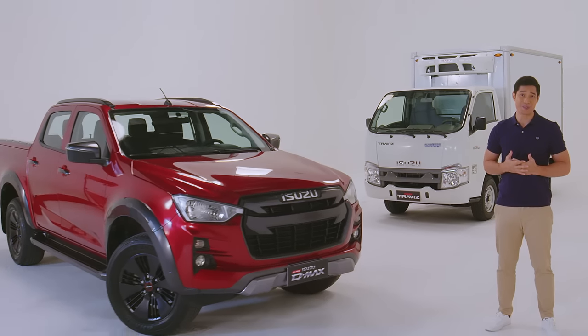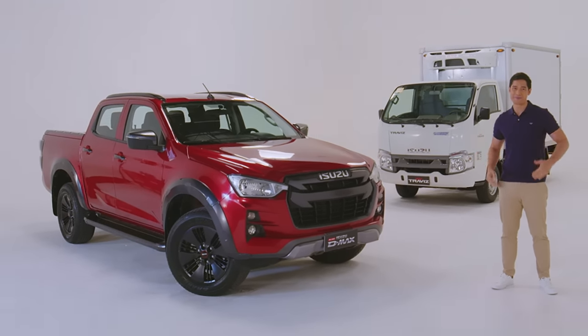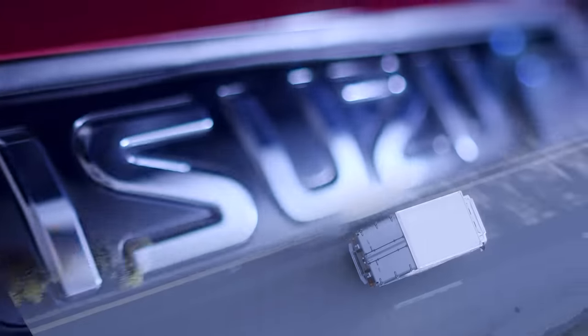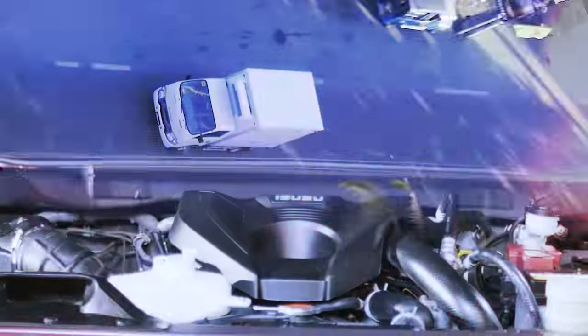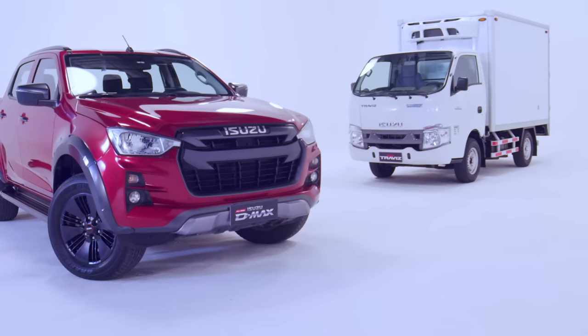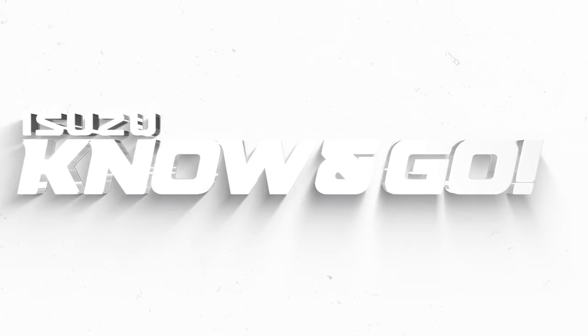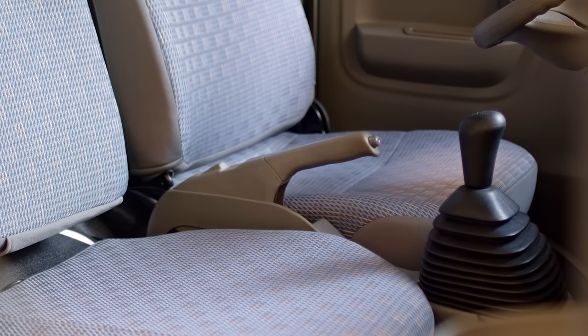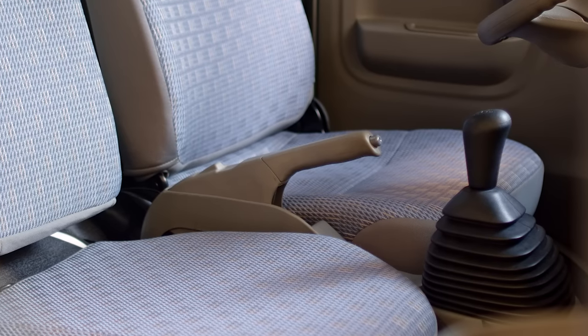Hi, my name is Victor Basa and this is Isuzu's Know and Go. Pay attention to today's Know and Go because it is crucial for your safety, your loved ones, and those around you. Today, we learn how to check the brake pads and the parking brake lever of your vehicle.